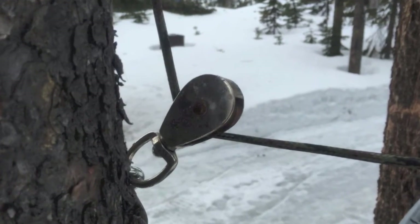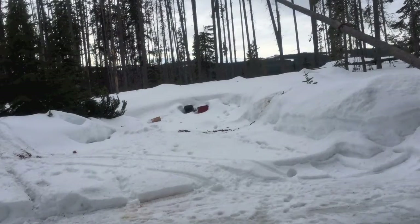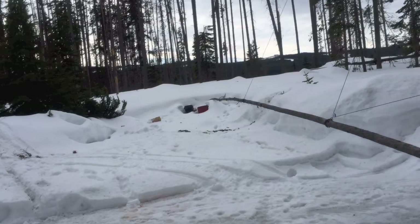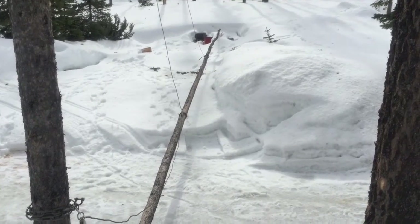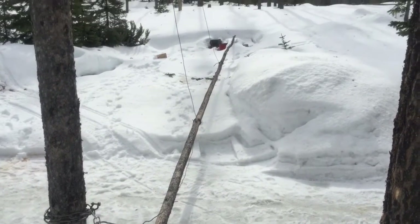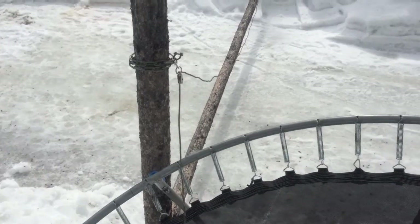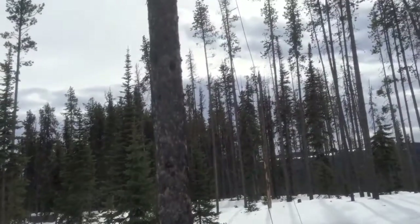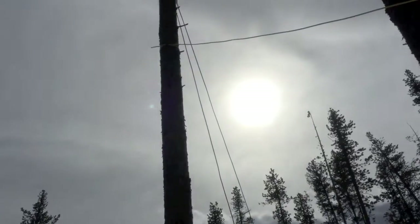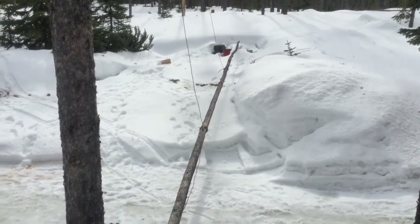That went well. My good neighbor used his Warren winch on the front of his Jeep, which really helped making the whole thing a lot easier. Overall I was happy with how it worked out, but I think I still have some more experimenting to do with different locations and so on.